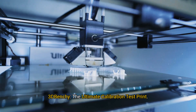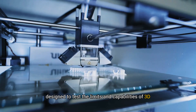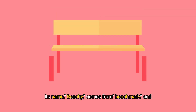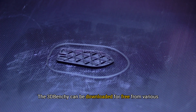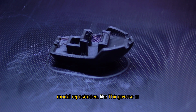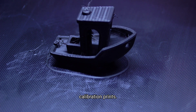3D Benchy — the ultimate calibration test print. The 3D Benchy is a small boat model specifically designed to test the limits and capabilities of 3D printers. Its name, Benchy, comes from Benchmark, and it's widely recognized as a go-to model for evaluating print quality. The 3D Benchy can be downloaded for free from various model repositories like Thingiverse or MyMiniFactory, and is one of the most commonly used calibration prints.